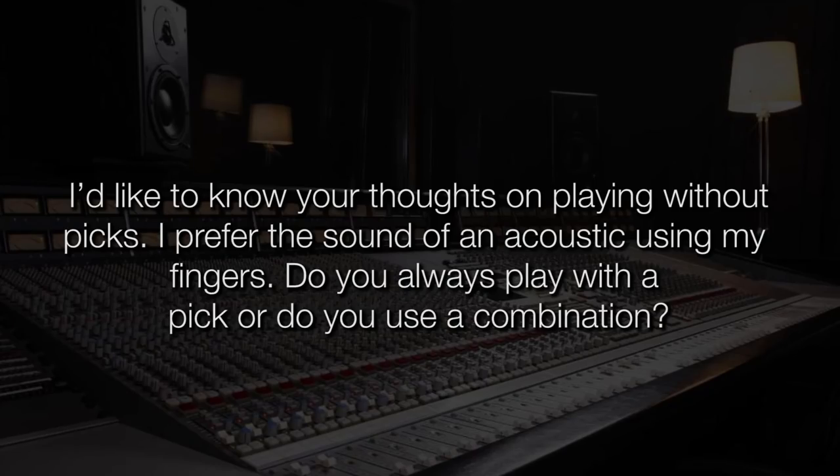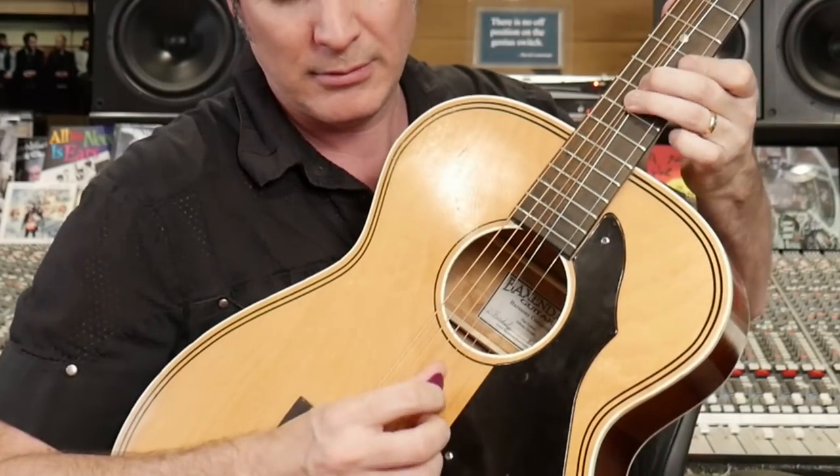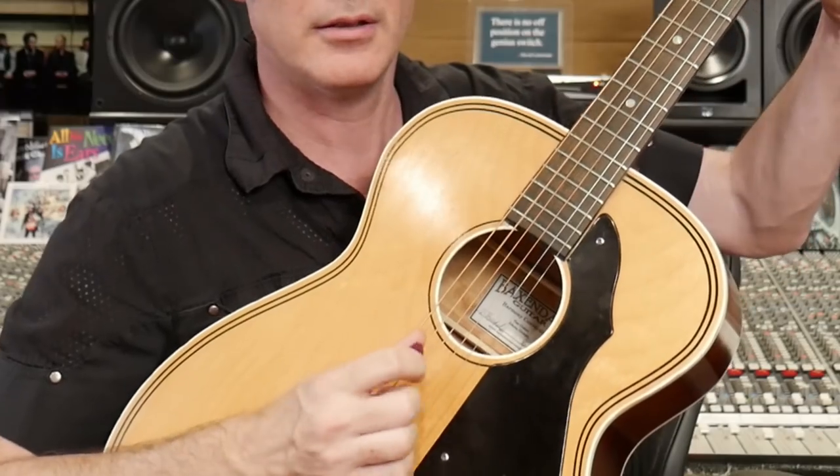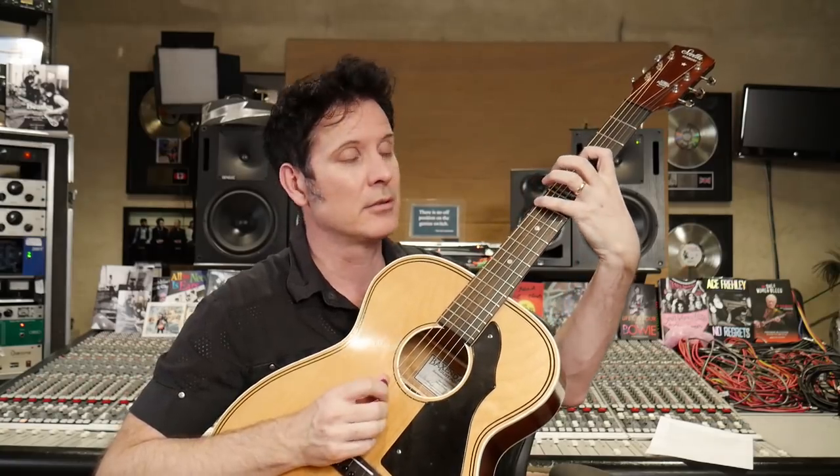Next question: I'd like to know your thoughts on playing without picks. I prefer the sound of an acoustic using my fingers. Do you always play with a pick or a combination? I always use a combination. The claw technique — it's a pick and these two fingers. All of that is pick and two fingers. So I always do that.